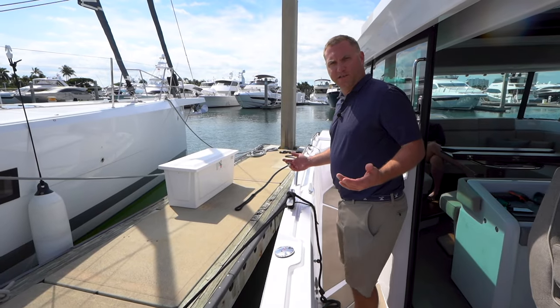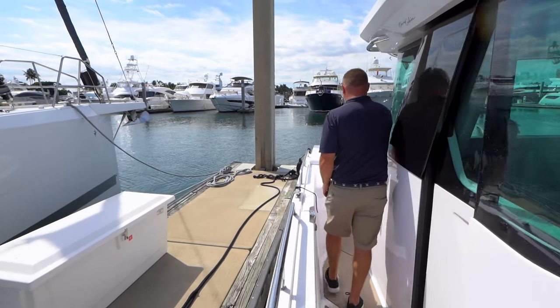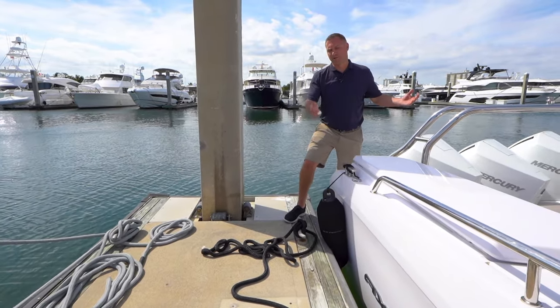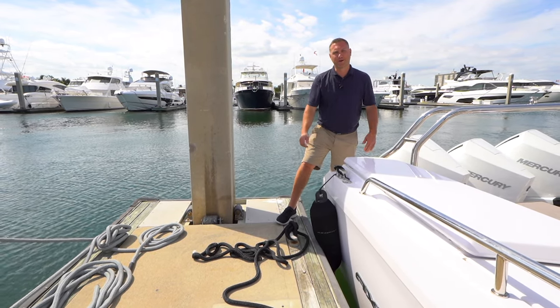We're pretty much all set here. I can tie my stern line up very nicely and easily, and then I can either use the bow thruster or adjust the bow as I see fit and tie it up up there. Very easy.